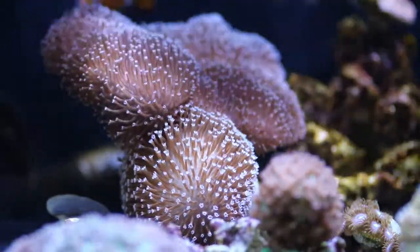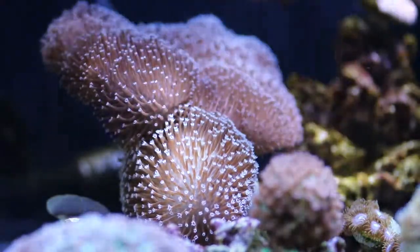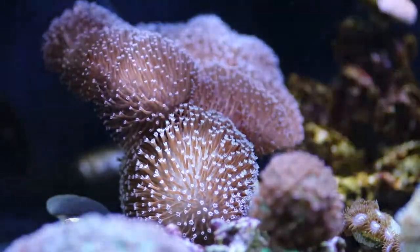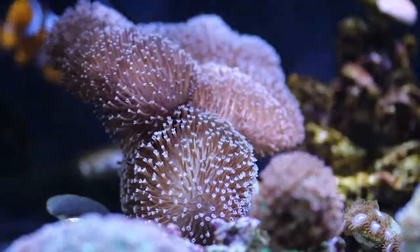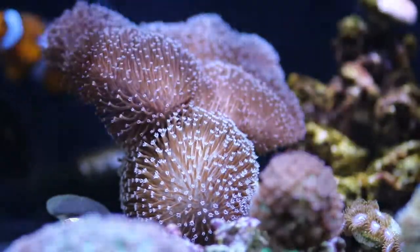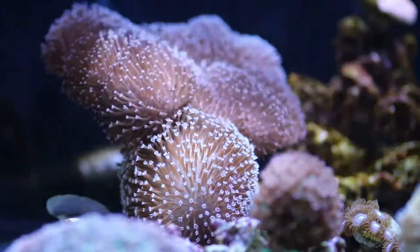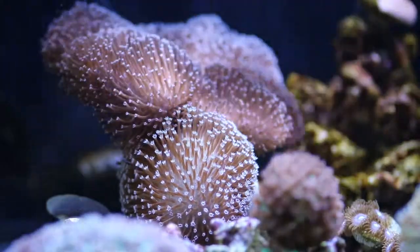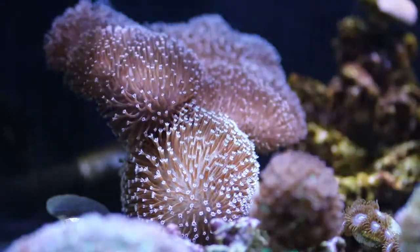The Toadstool mushroom leather coral is referred to as the Sarcophyton coral, mushroom, leather, or trough corals. They are found in various shades of brown, tan, or green with white or gold polyps. It is difficult to identify many species because they all have the similar appearance of a mushroom toadstool, each with a distinct stalk and cap. As they grow older, they develop a folded appearance.